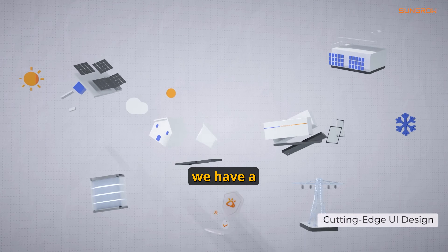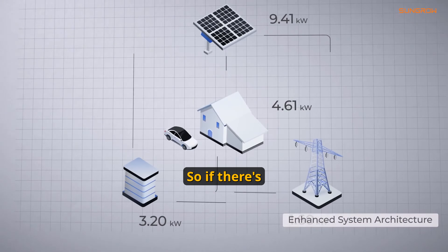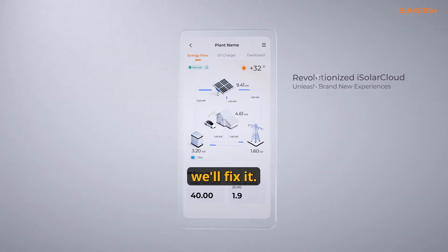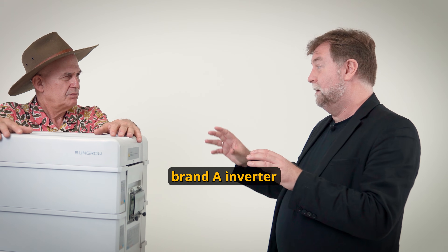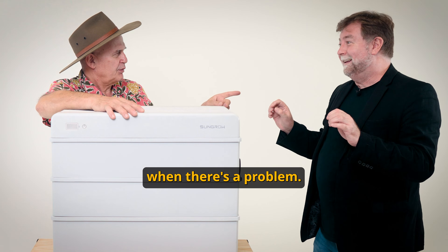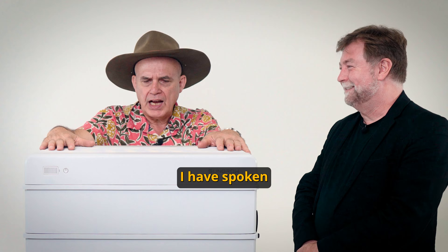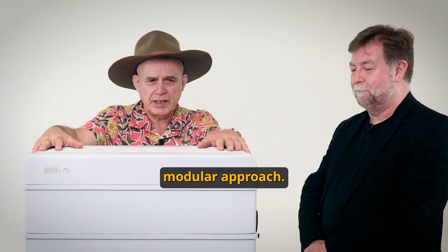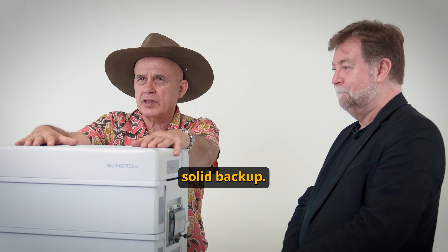With SunGrow, we have a total solution, which is inverter and battery. So if there's anything wrong with any part of the system, we'll fix it. The problem with other brands is you might have a brand A inverter and a brand B battery — and you know what happens when there's a problem? Not my fault. His fault. I have spoken to installers and they do like the unit for the modular approach and for SunGrow's ability to provide solid backup.